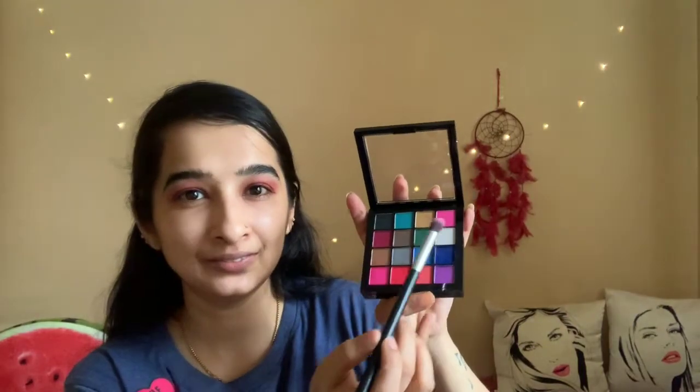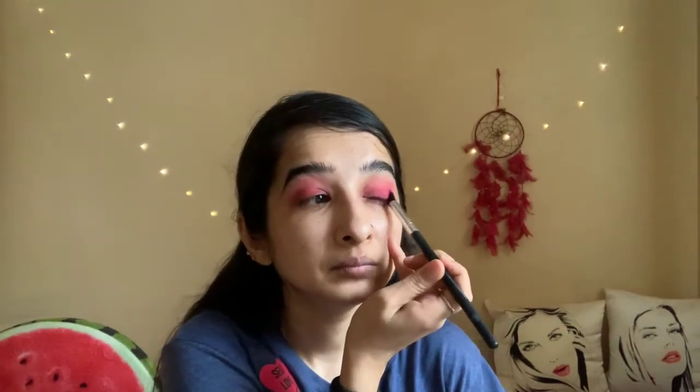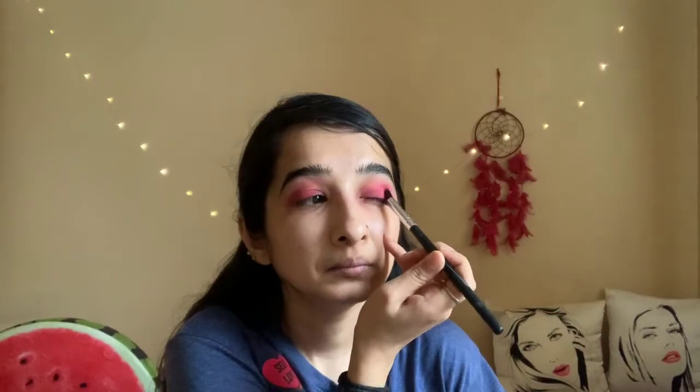Now I'm going to use one more color which is my favorite pink. I'm a bit confused whether to use the glittery one or this one, but I'll go with this one because I'm going to add glitter in the next step anyway. I'll take a fresh dry brush, and I'm applying this pink shade on the outer corner of my eyes. I need better color payoff so I'm going to dampen the brush.